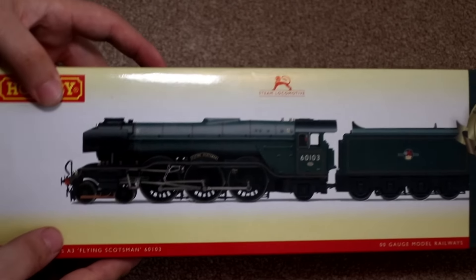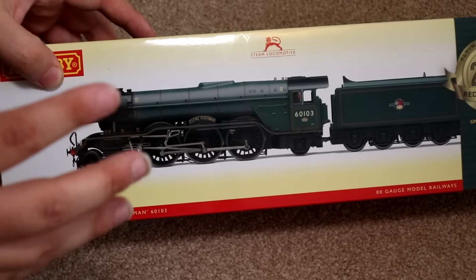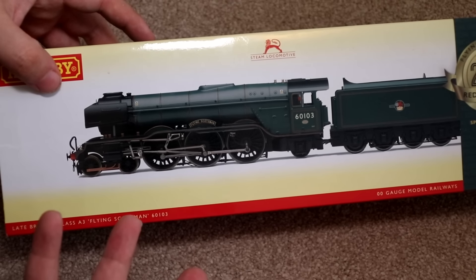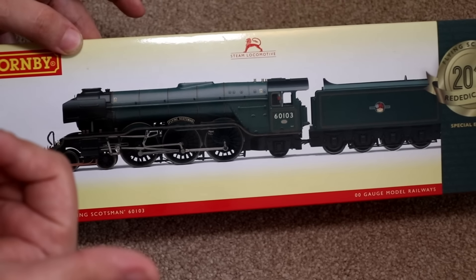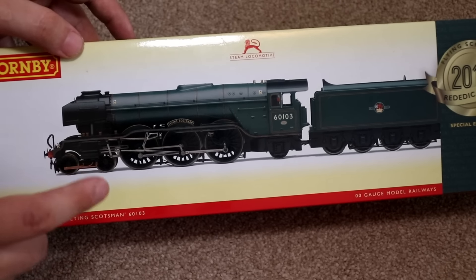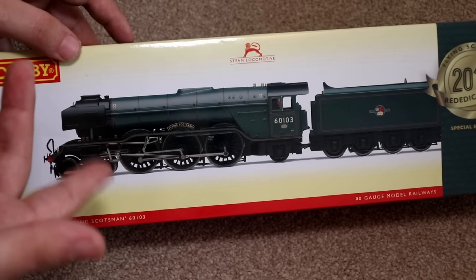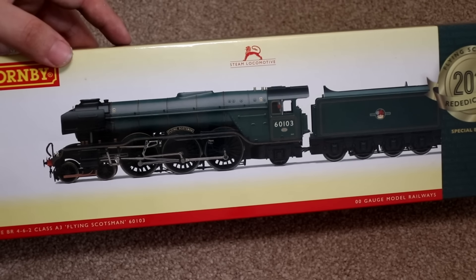For the next engine, which is my favourite steam engine in the world, it's Flying Scotsman in BR Green. I have to say, a lot of people do prefer Flying Scotsman in the LNER Green — but you guys might hate me for saying this — I actually think Flying Scotsman looks better how she looks today. I think this green actually suits Scotsman better, especially with the smoke deflectors and number 60103. But most people are more familiar with Scotsman being number 4472 in the Apple Green LNER livery.